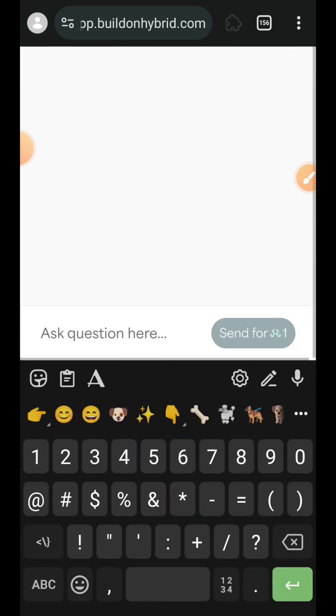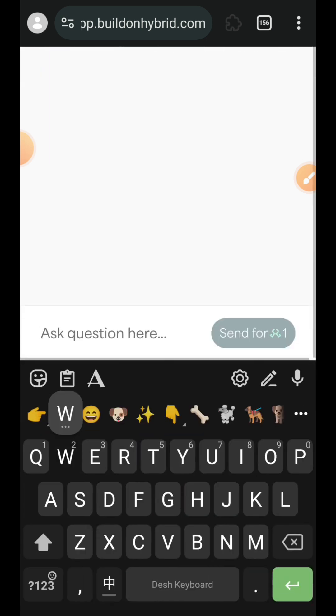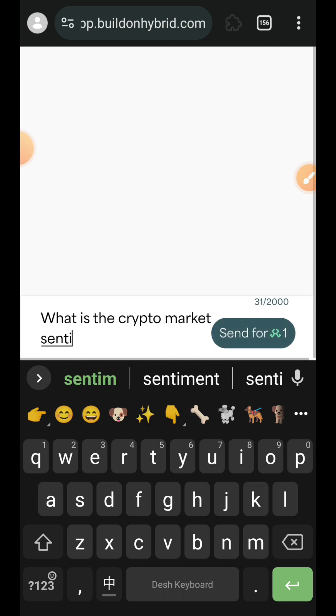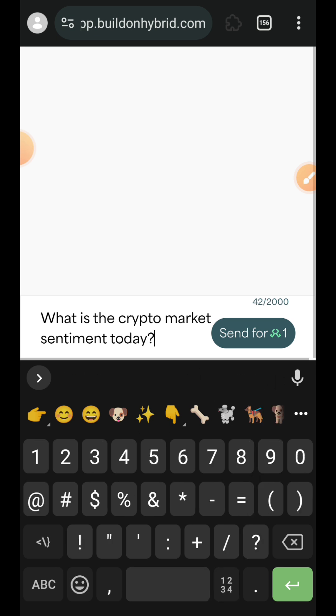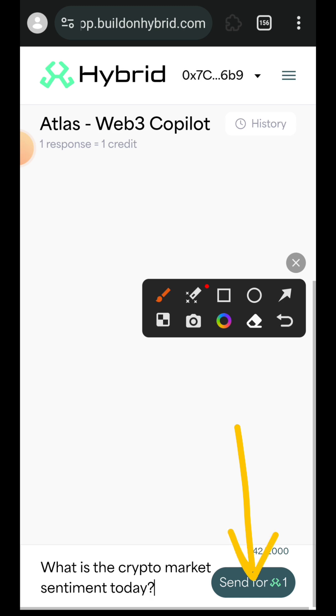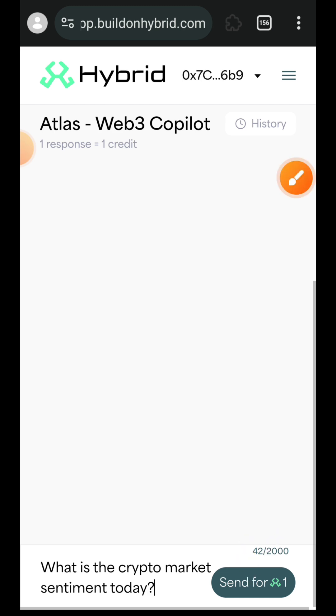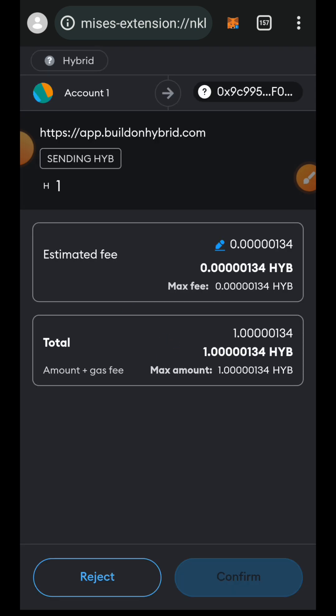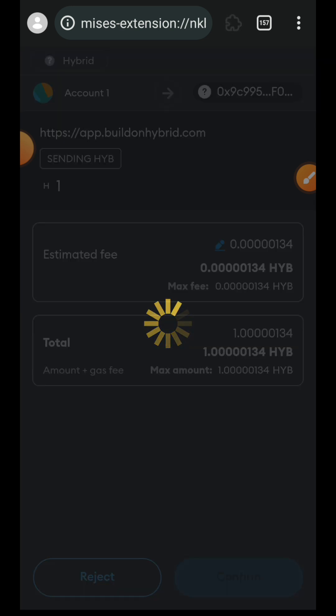So what is the Web3 Copilot? This is simply like a ChatGPT on Web3 that you can ask any crypto-related question. You have to interact with the AI — I'll be asking it a question: 'What is the crypto market sentiment today?' For every response that the Copilot generates for you, it is going to cost you one HYB token, so you have to confirm that in your wallet.